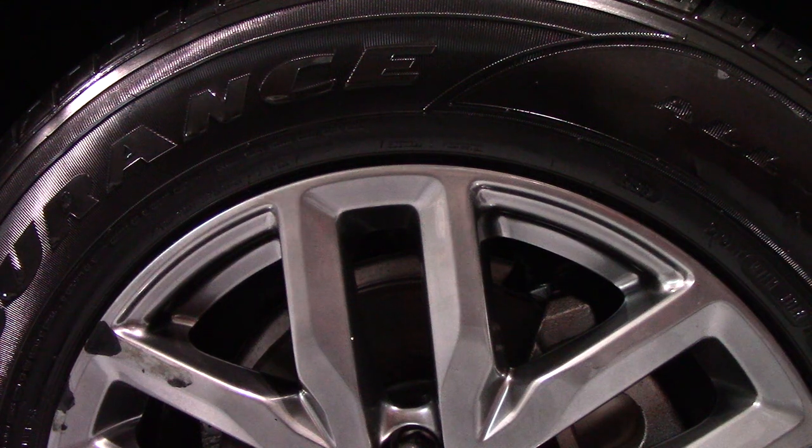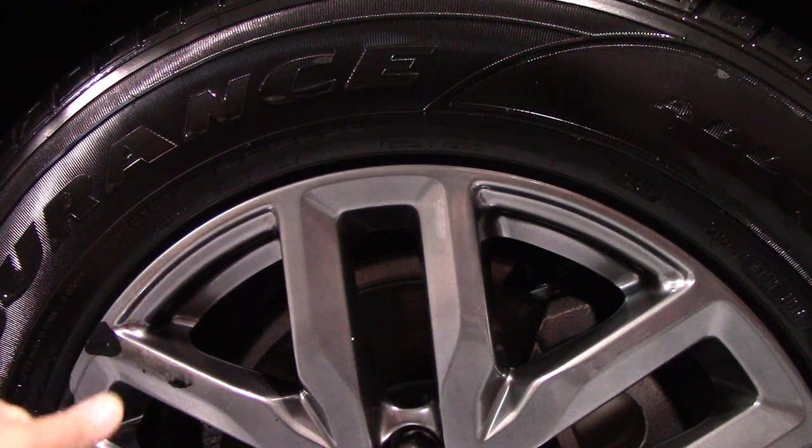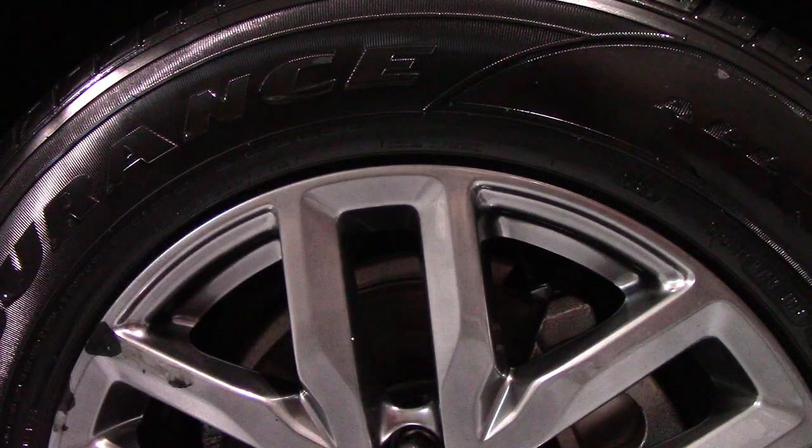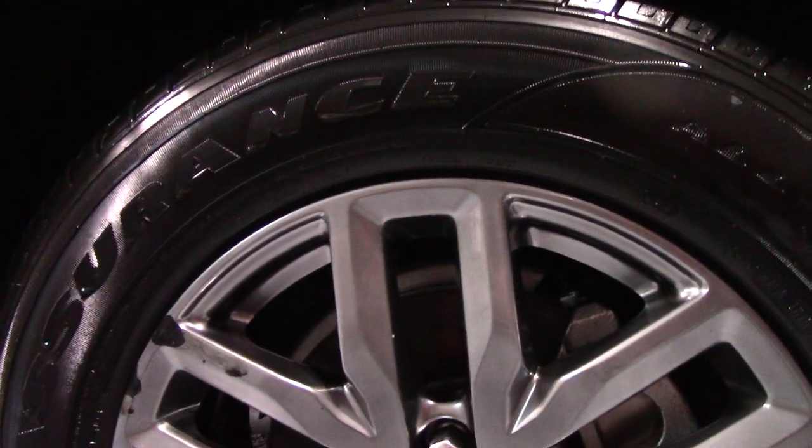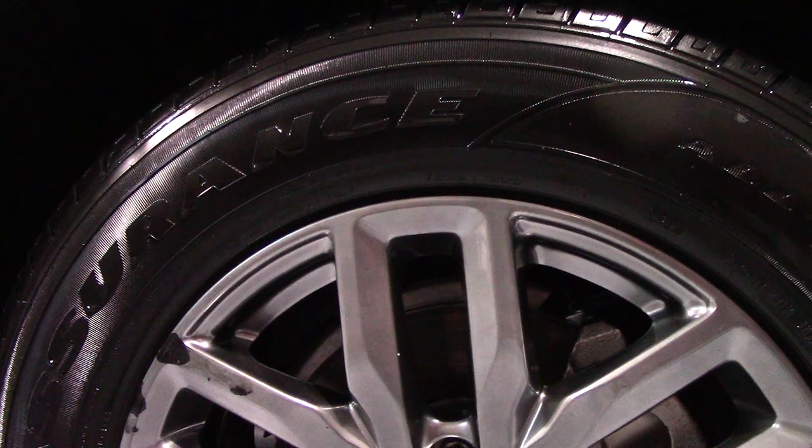When I'm washing a car and I don't want water to spot my wheels and stuff, we're going to blow dry it. I just got done cleaning the wheels and tires, so I'm going to show you guys the blower on it.